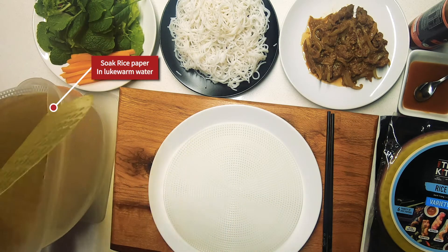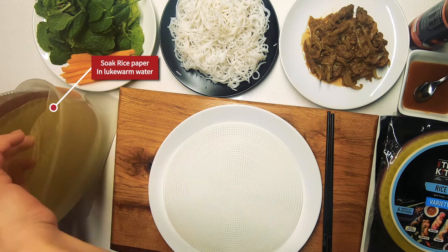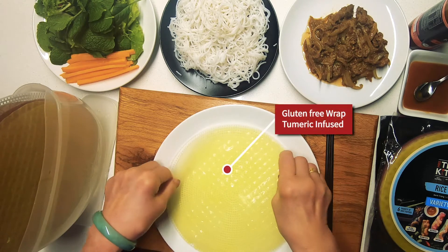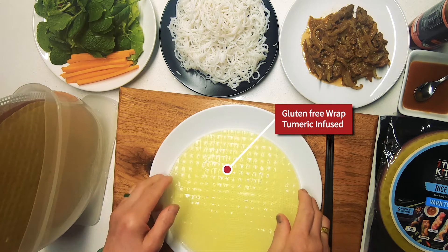The first step is to take the rice paper and soak it in lukewarm water. Now combine all your favourite ingredients in a neat pile one third of the way down the rice paper.